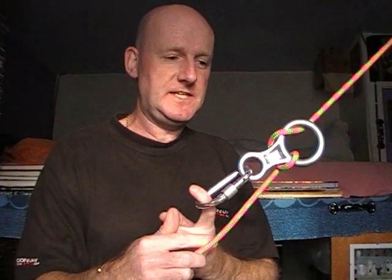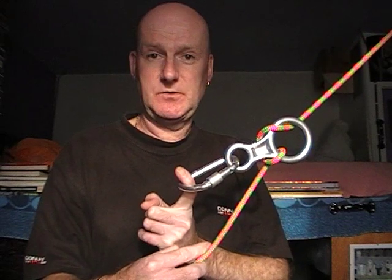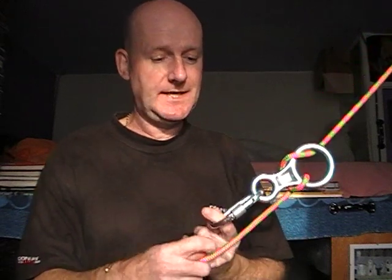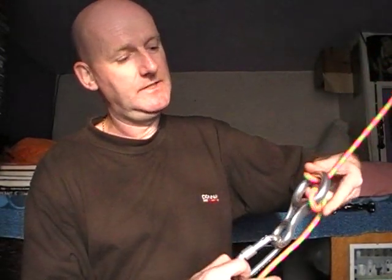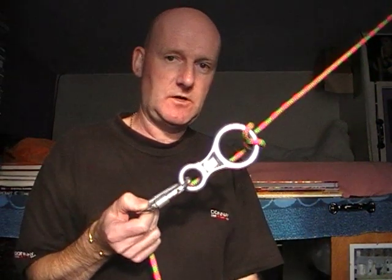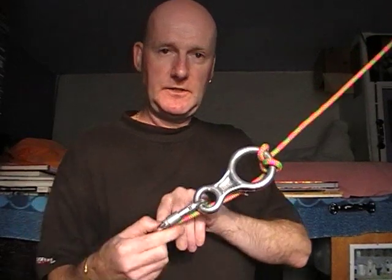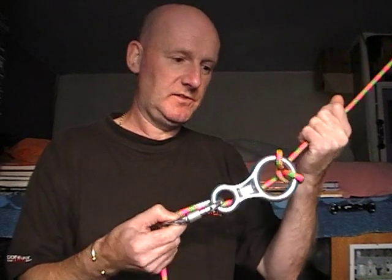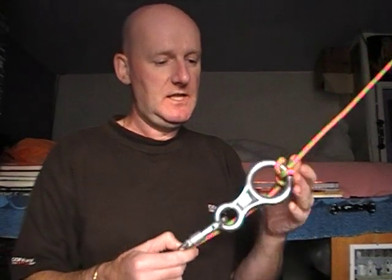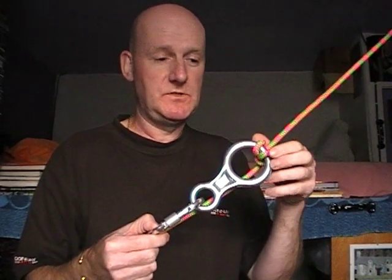When you're using a figure of eight as your abseiling device, that is the standard setup. But what can happen is that the rope can slip. What happens is it forms a knot at the top of the figure of eight device, as you can see there. And if you haven't got an accessory cord with you to make a prosthetic knot to take some of the weight off so that you can undo the knot, and you've got your full body weight pulling down on the rope, then that can be nigh on impossible to undo and you're going to find yourself in big trouble.